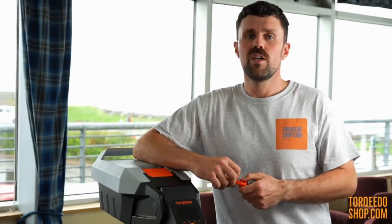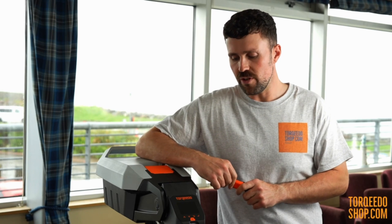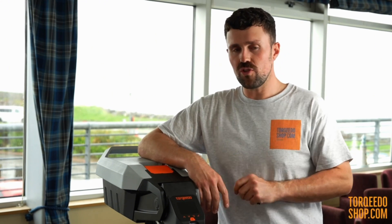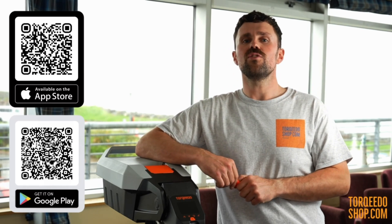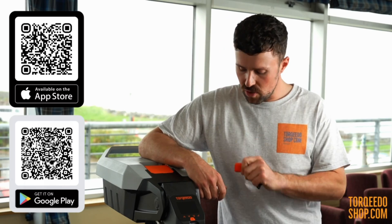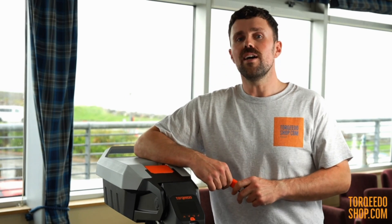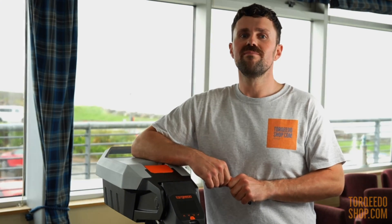There is also a new app which you can download for your smartphone — Apple or Android. The app connects to the motor by Bluetooth and displays all the information that is on the screen. We will put the QR code up on the screen now so you can download it. We'd also like to remind you to register your motor for warranty — there are a couple of places on the motor where you can find your serial number, and there's also a QR code you can scan. Please make sure you register for your warranty as soon as you unbox your motor.